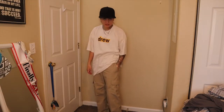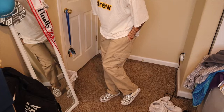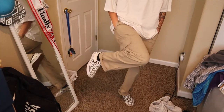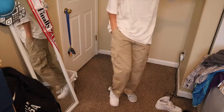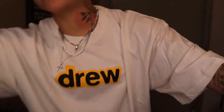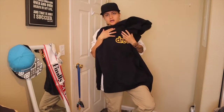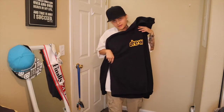Next I have this oversized Drew t-shirt, it's like a cream color. Then I got my sticky pants that I bought at Plato's Closet. These are Van slip-ons I custom made to have the Louis Vuitton print on them — or you can switch those out with just some high top Air Forces, either one looks good. If it's cold outside, I have this oversized Drew hoodie. Just really simple, oversized, comfy fits, that's what I'm going for.